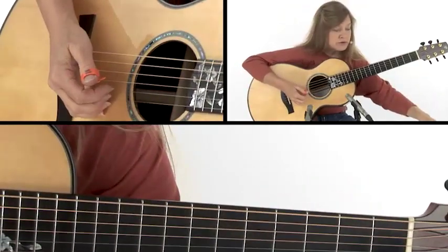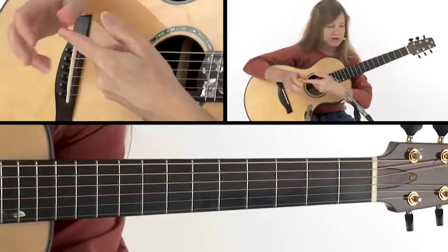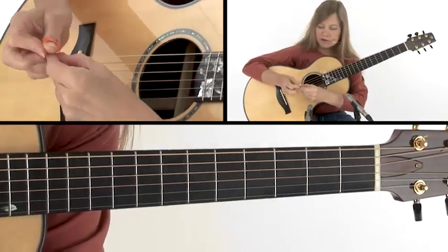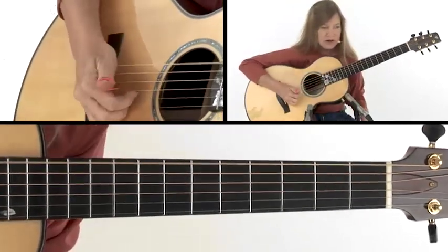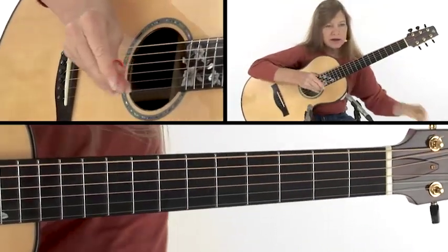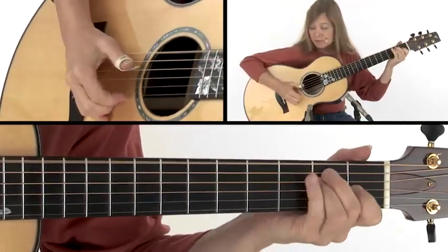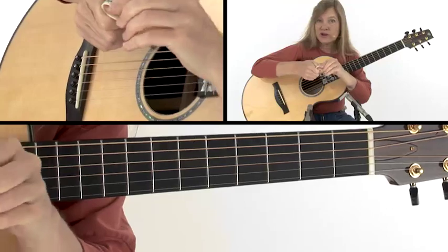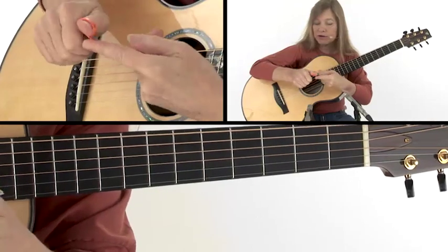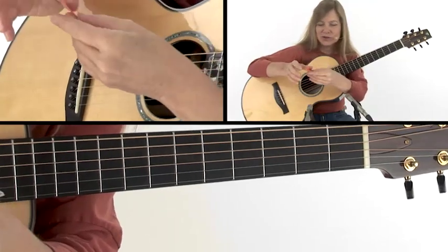There are several different types of thumb picks you can get, so look for one that fits your thumb nice and snugly. Some have a little more loose feel and they'll give you a little more of a slap on that. Some are a little looser and more comfortable for the thumb, but they might start to catch on the strings. So in order to keep it from catching, I'll use a tighter thumb pick. Some people heat them up a little bit to get them just the right shape.